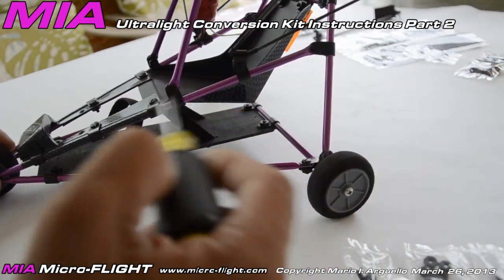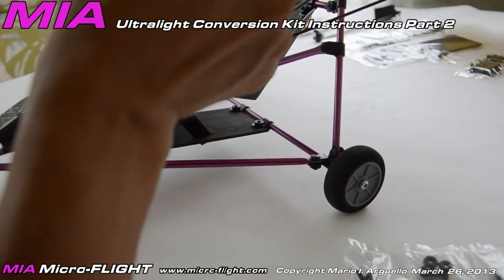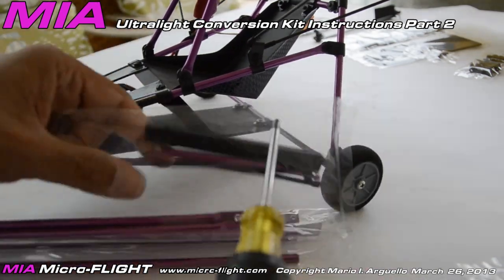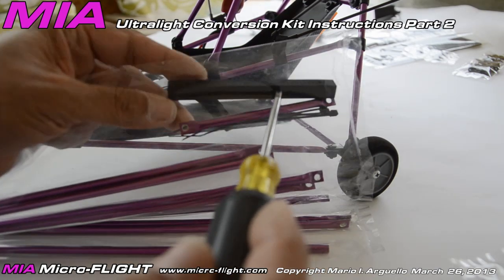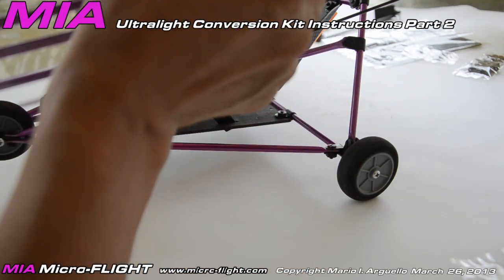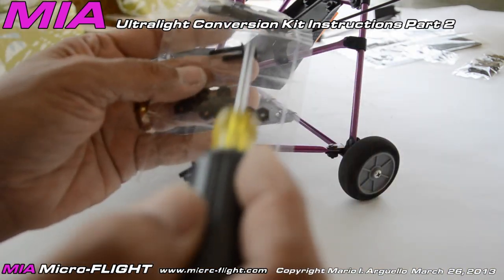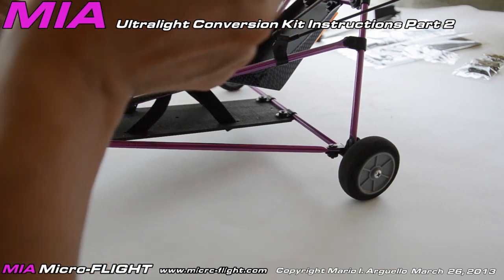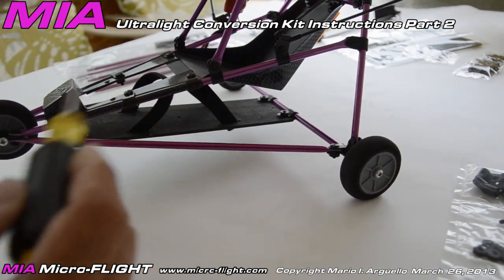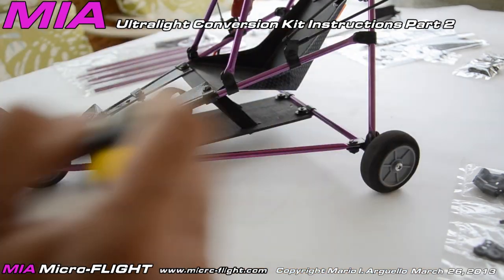Finish off with the top section — the square part from the trike kit. This square part has been pre-drilled to accept these connections. Use the two longer bolts from the hardware kit through the tubular sections and two nuts to hold them in place. That basically completes the trike frame assembly.